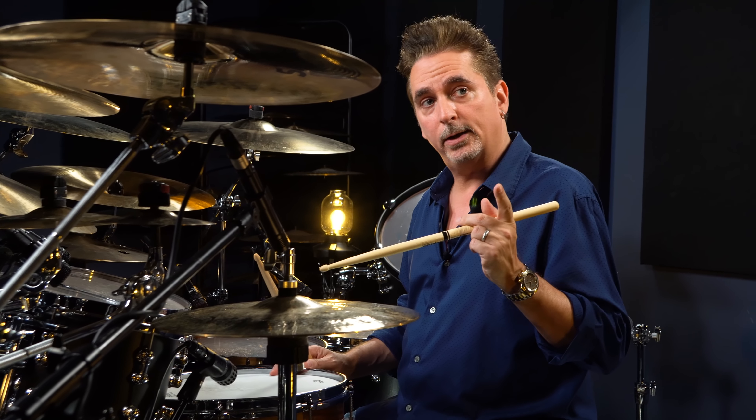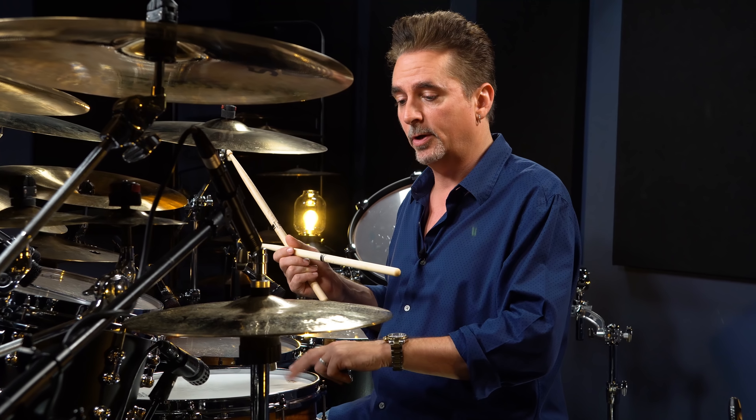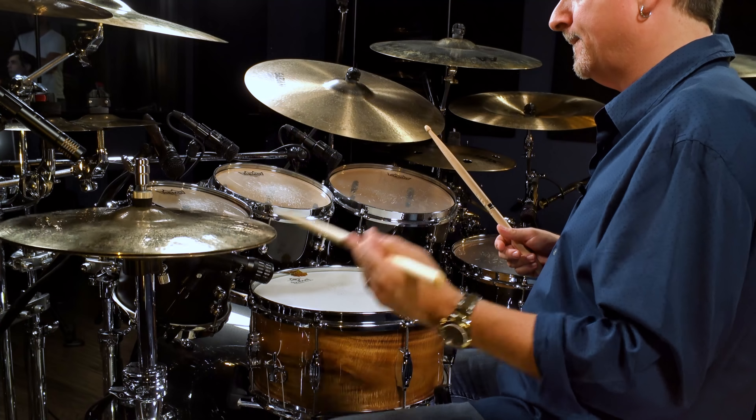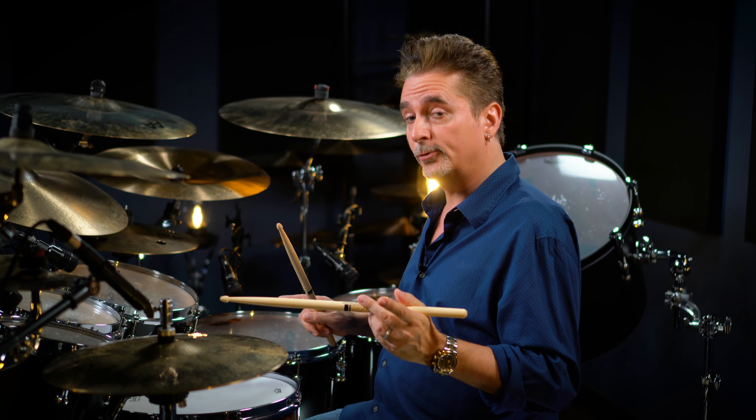So that's the mechanics there, but now what the left hand will do is it will go back and forth between the snare and the hi-hat in this fashion. So if we add the bass drum.